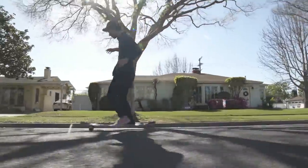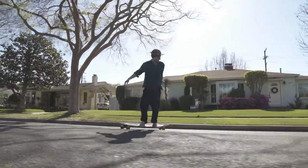So another trick — pretty easy, I would say this could be the easiest one — is the 360 step. That's what we're gonna call it. What is it about? You step on your board and do a 360.